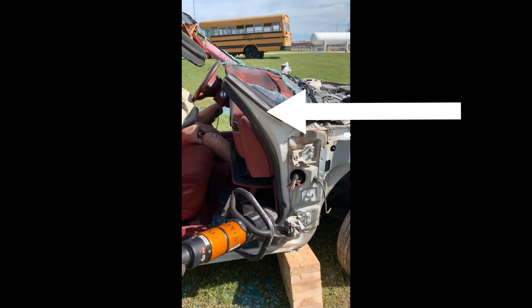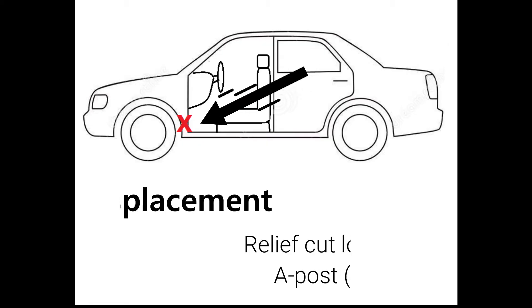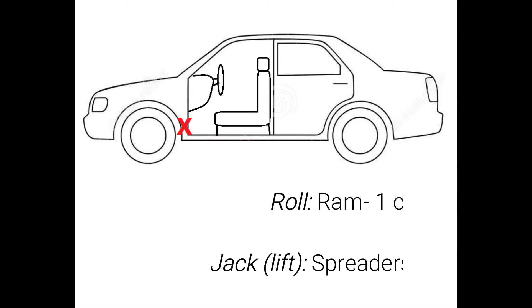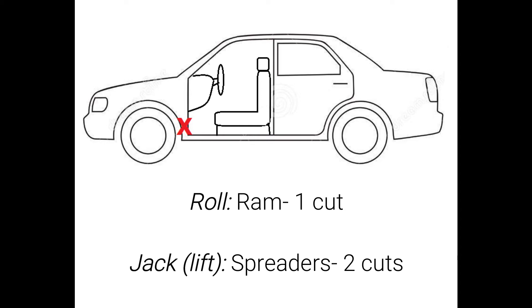We left enough of our A-post intact that we can push off of it if we need to. Now on to our last relief cut — cutting the A-post low. We have two different options depending on our technique: if we decide to use a ram to roll our dash, we're just going to make one cut. If we decide to use our spreaders to jack or lift the dash, we're going to make two cuts. We'll cover both options.